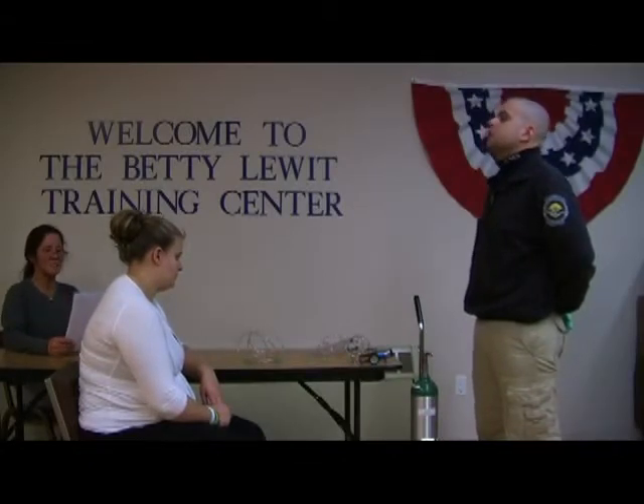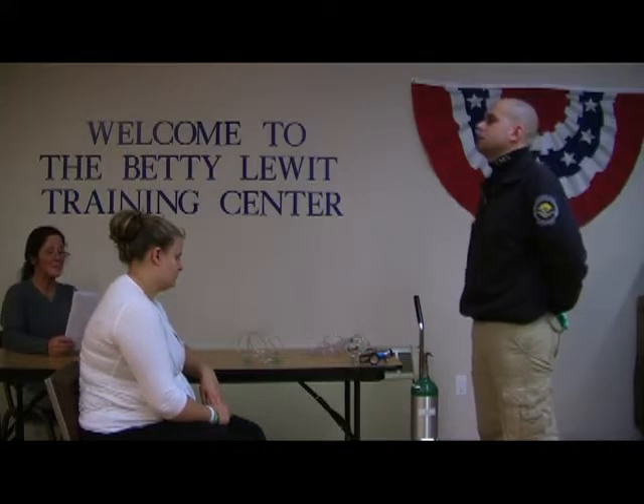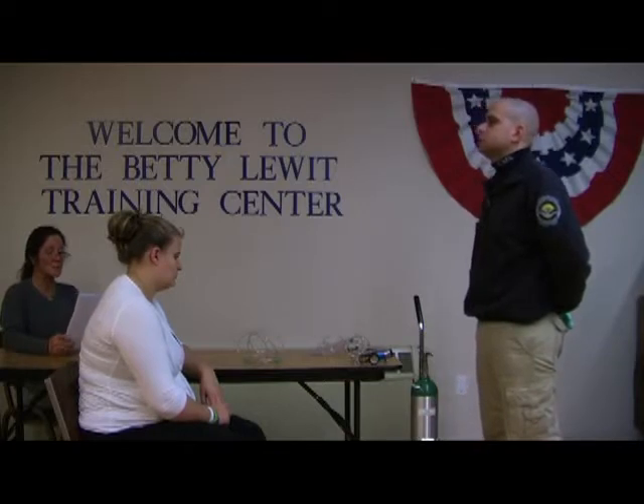Welcome to the New York State Practical Skills Examinations, Station 6G, Supplemental Oxygen Administration. This station is designed to test your ability to correctly assemble the equipment needed to administer supplemental oxygen in the pre-hospital setting.